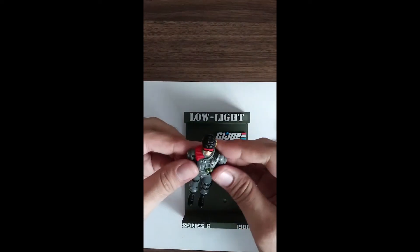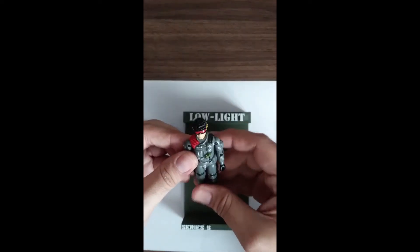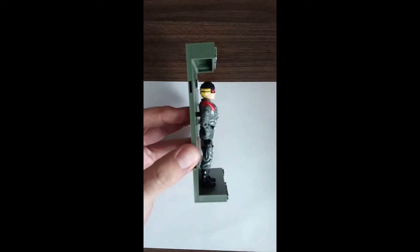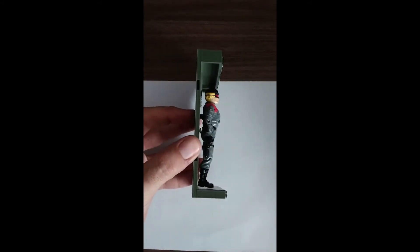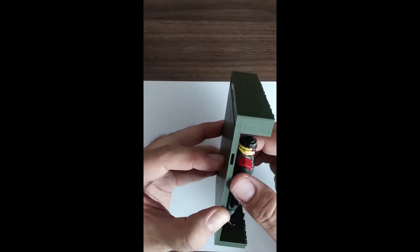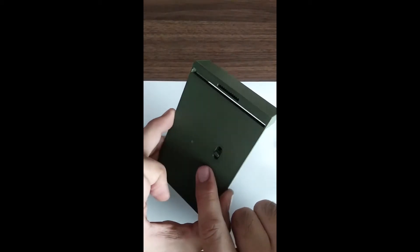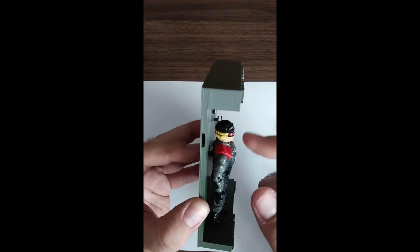Low light. Let's get the figure and situate him on there. It feels like he's a little high on there, and he is, as you can tell by the feet. So I'm going to move him down just a bit, and I'm putting pressure on the back of the peg here rather than on the front.